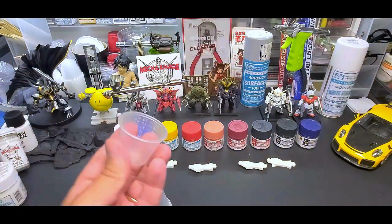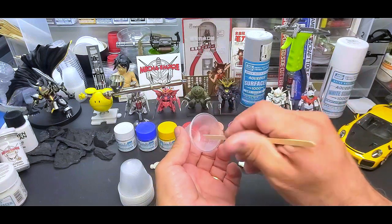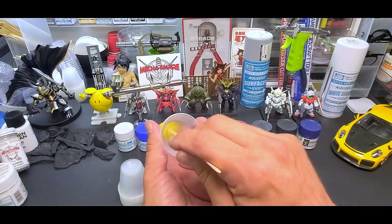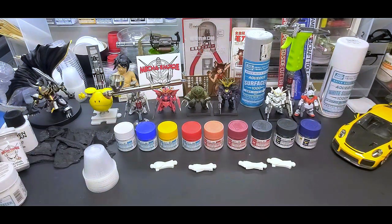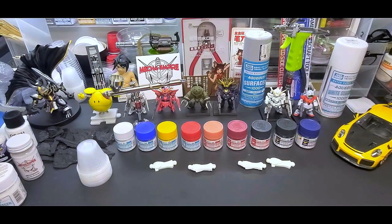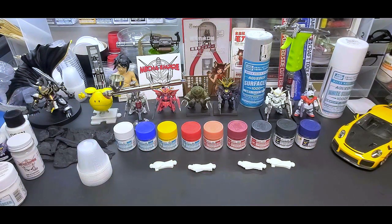Let me grab these mixing cups — they're the greatest cups because there are no nubs in the bottom. Some cups have nubs that catch your stirring stick and fling paint everywhere. Once I found this brand without nubs, I bought a couple gross and keep them on the bench at all times. We're going to brush two colors on, then head to the new booth to airbrush for the first time on camera.